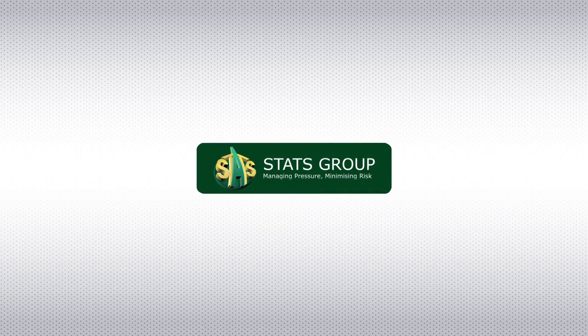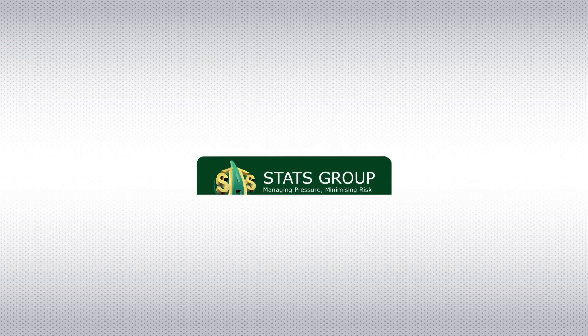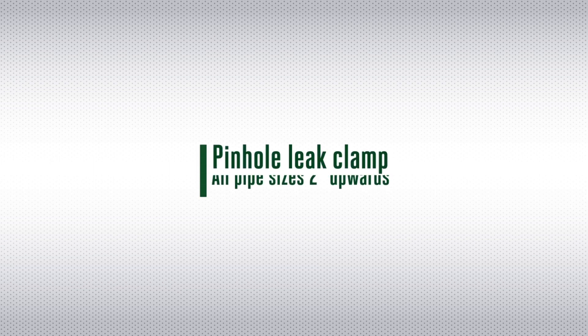Stats Group – Managing Pressure, Minimising Risk. Pinhole Leak Repair Clamps.